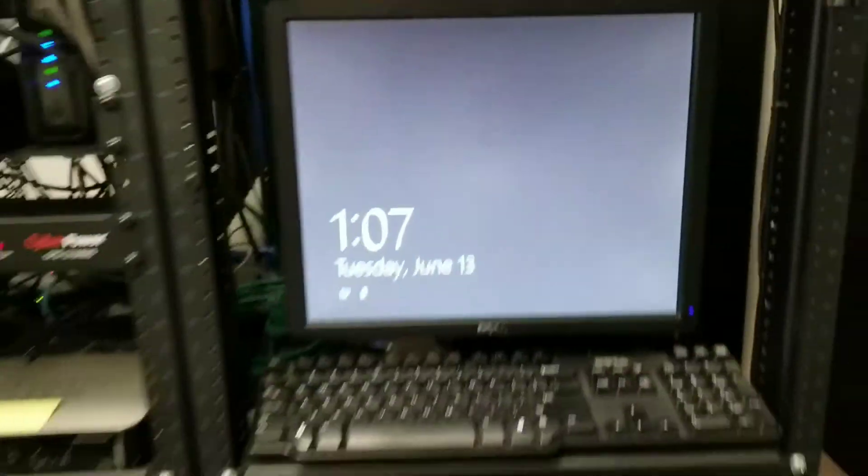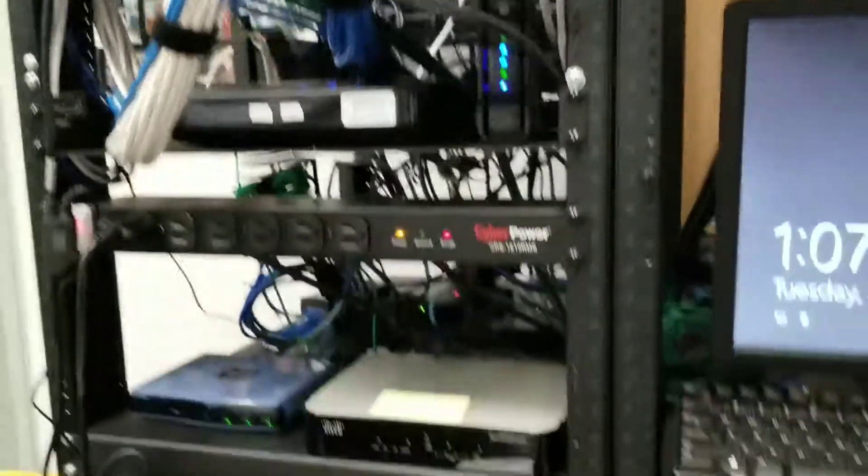Now the UPS has kicked on — you can hear it beeping. NAS drives are still up, servers are still up, and switches are still up.